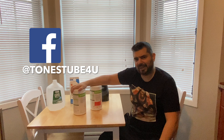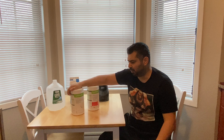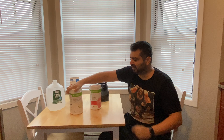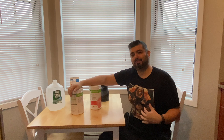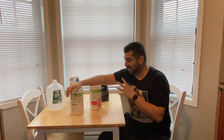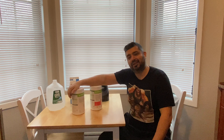Hey everybody and thank you for watching Tome's Tube, where we make regular videos for regular people. What I want to talk to you guys about today is my Herbalife Nutrition Shakes. You guys ever want to lose a couple of pounds while drinking a delicious shake? Ever think about having a meal replacement so that you can lose some pounds and still maintain a healthy lifestyle and diet while you get to eat what it is that you want?